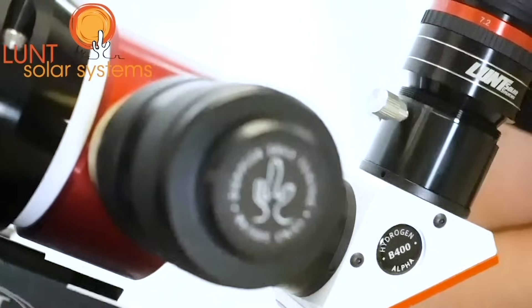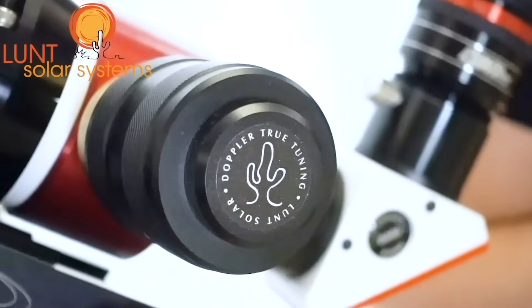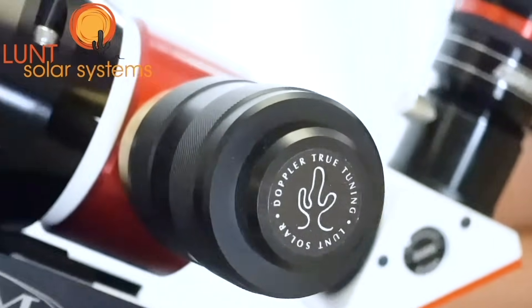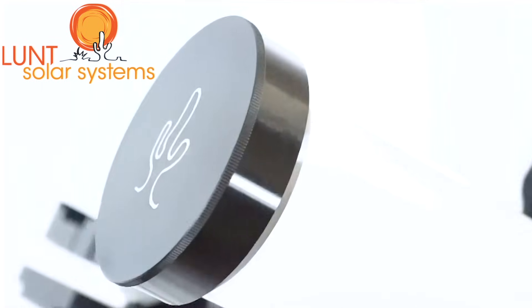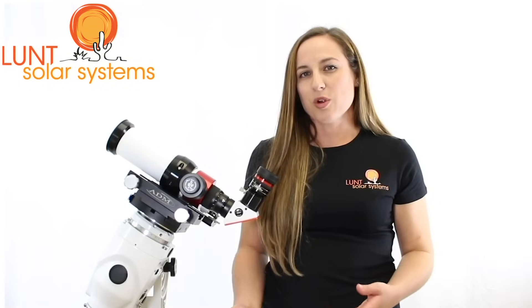Going back to the pressure tuner, this will allow you to tune to get the precision detail that you're looking for from one of our systems. You can reset your pressure to your viewing elevation by simply unscrewing this knob completely and replacing it. The pressure tuners have a range on these scopes from below sea level all the way up to about 12,000 feet. The LS50 weighs in at about 5 pounds, making it a very portable and versatile scope that can be used just about anywhere.